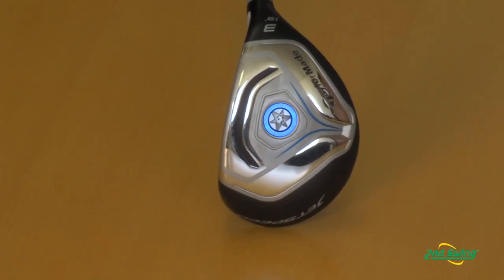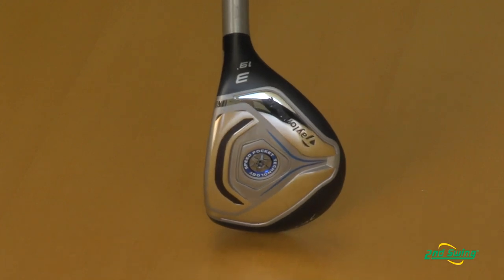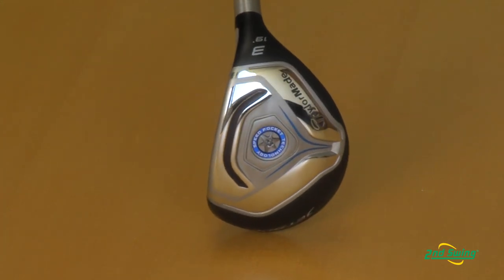A couple of the key changes we've made over the prior years is we've made the slot in the bottom of the club a lot more efficient. So it's deeper in the face — it makes shots that are hit a little bit lower on the face with less spin and a lot more forgiving.